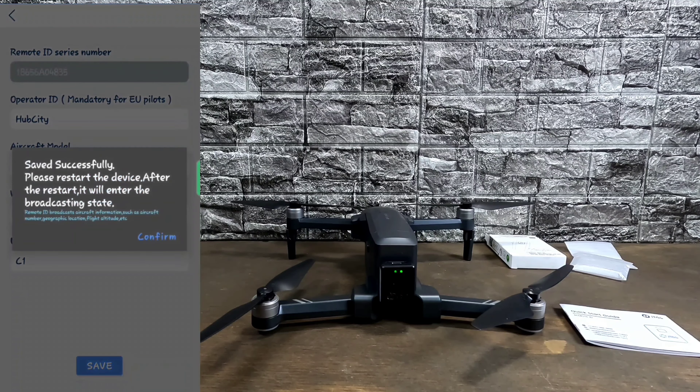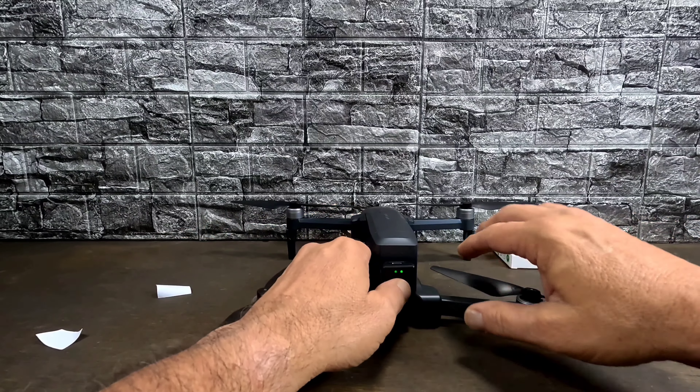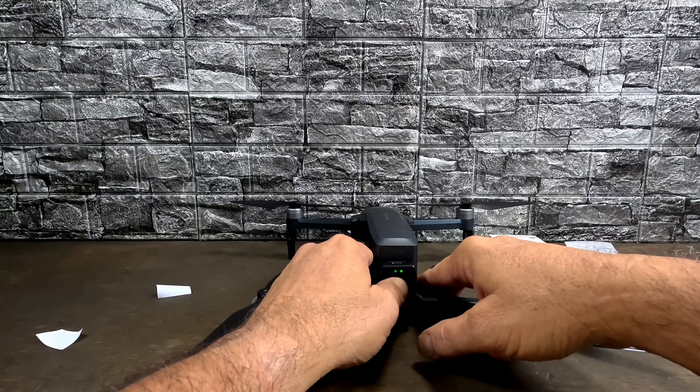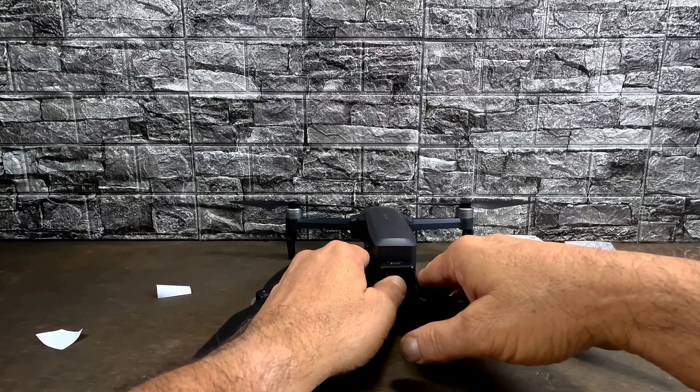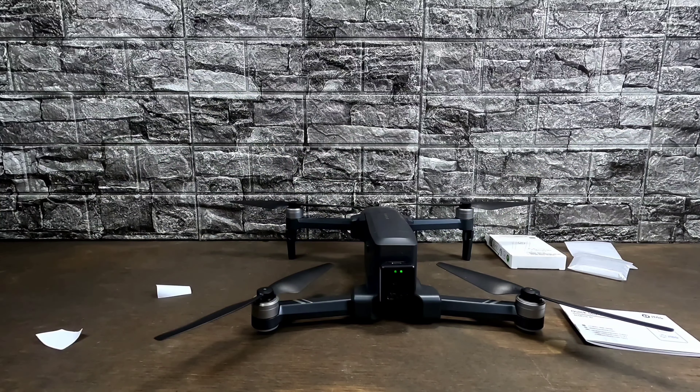We're going to hit Save and get a little confirmation that everything was set successfully. Hit Confirm. Now you have to turn your Remote ID back off, wait a second or two, then power it back on. It'll do the self-check again, and now the LED should start blinking slowly and steadily — not fast. There it goes. Now this RID is broadcasting our information to anyone who has a Remote ID receiver — mainly the FAA, airports, and some local law enforcement.